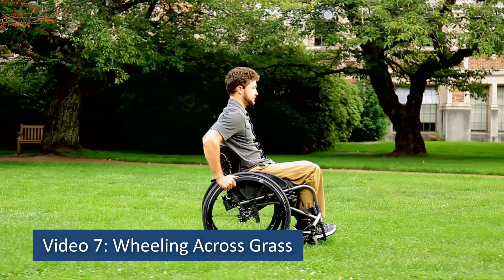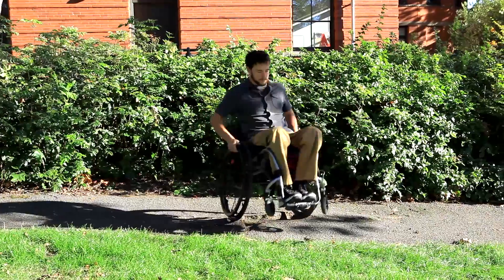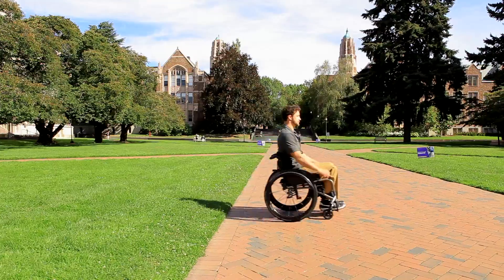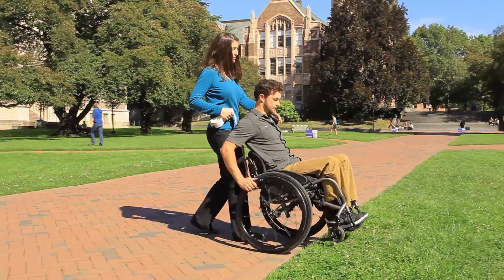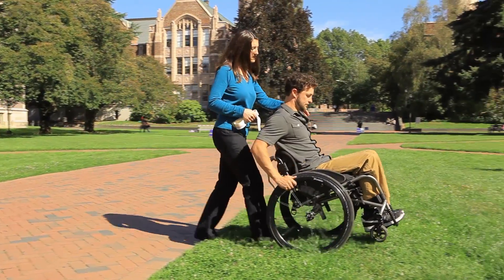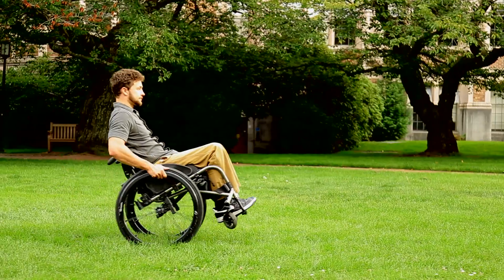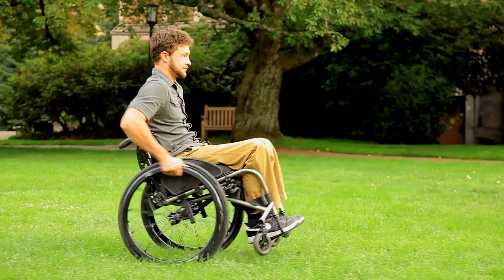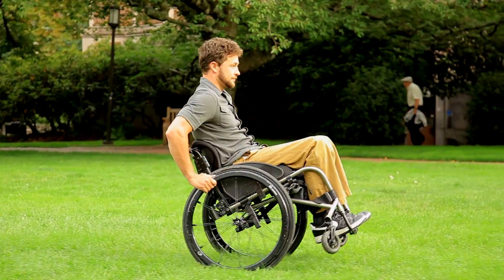Wheeling across grass: you can use a wheelie to push your wheelchair over uneven or soft surfaces such as grass or gravel. Practice by approaching this terrain with a spotter and crossing in a full wheelie or in a series of pop-ups. This keeps the front wheels free from sinking or dragging into the lawn.